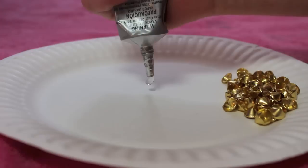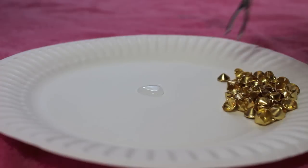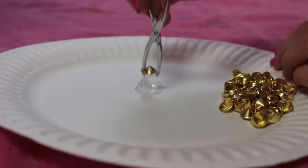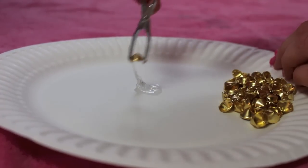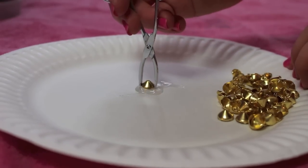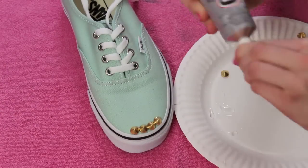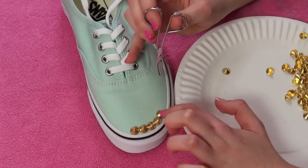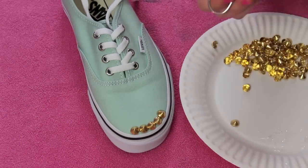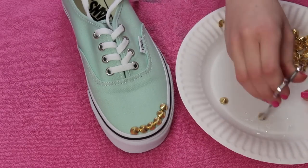After you've flattened out all your studs, go ahead and put them on a paper plate and squeeze your glue onto the plate. Then you're going to take some tweezers or pliers — I recommend not using your fingers because you'll probably end up getting glue all over them. Just dip the stud in the glue and stick it on the shoe wherever you like. Keep repeating that — it's pretty simple. Just remember that the process takes time and a little bit of patience, so keep that in the back of your mind when you're studding your sneakers.